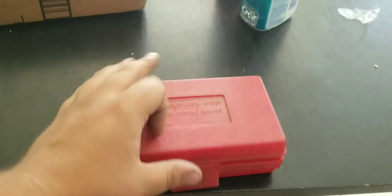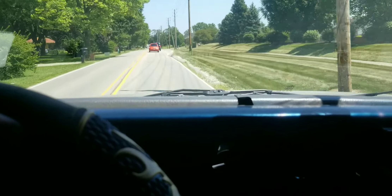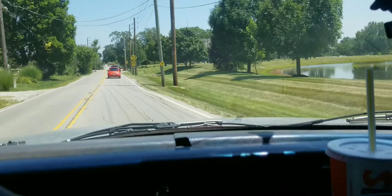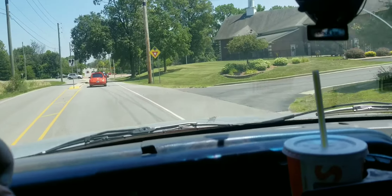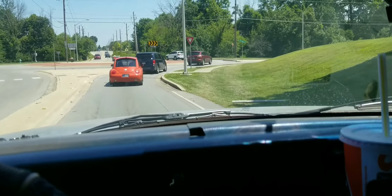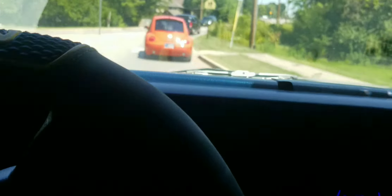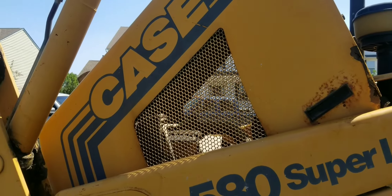Today's plans changed again. That pool contracting company that has the Duramax and the 6-liter with trans problems just called — now they've got a backhoe down on a customer job site. I'm not really prepared for a service call right now, so I've got to run back to the shop, change into work clothes, grab a couple things, and then head out to look at a Case 580 backhoe that's a no-start. I'm waiting on them to text me the unit info and address.